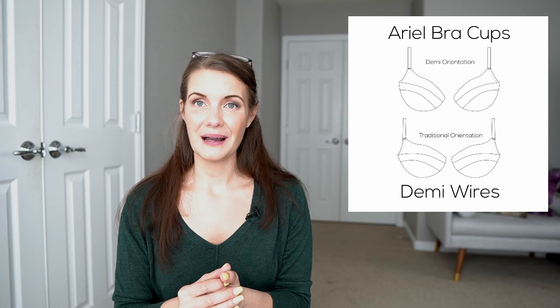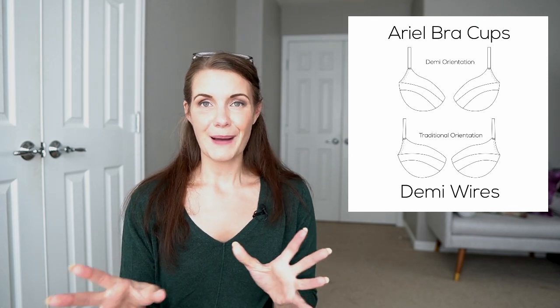That's why I'm putting this in my top five patterns, and I think the same would apply to the Eve or some of her other cup patterns as well. The Aerial is just the one I've sewn up most recently and the one I'm most excited about. I hope you've enjoyed this look at the patterns and why I love them — I'll see you next time. Take care.